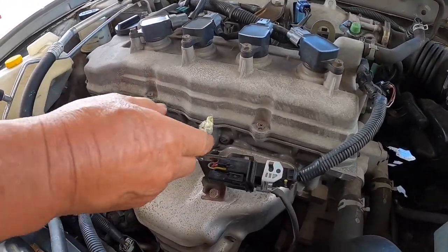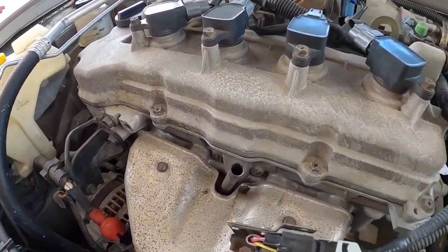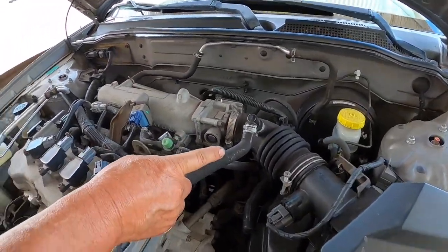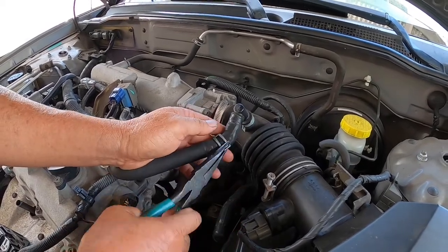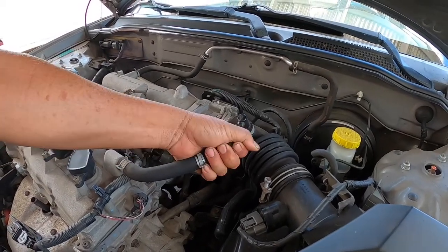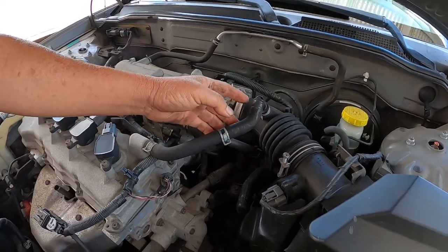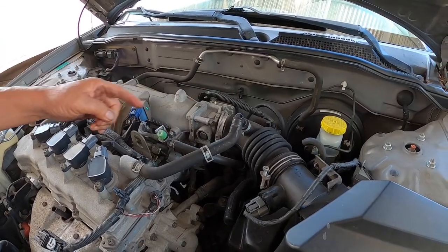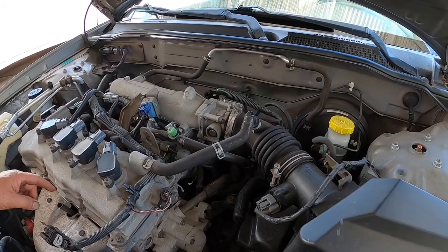First we're going to be removing this rag, then I'm going to be disconnecting these vent holes. What I'm going to be doing now is pumping compressed air right into this hose, and hopefully the bottom half of the dipstick will pop out of the tube.